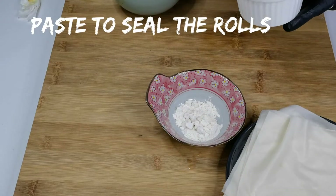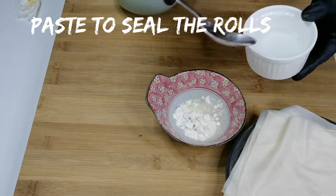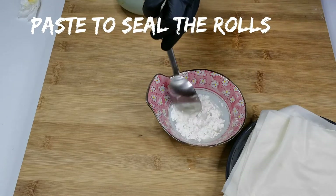In a small bowl, add a tablespoon of plain flour, add some water, make a paste, and set it aside. This will be used to seal the spring rolls.